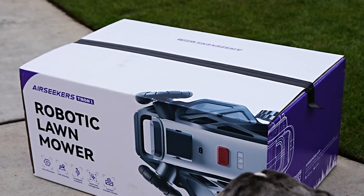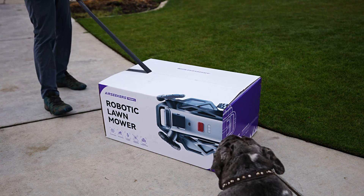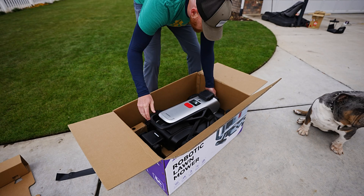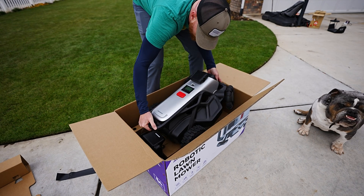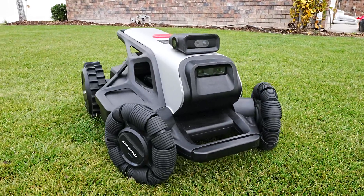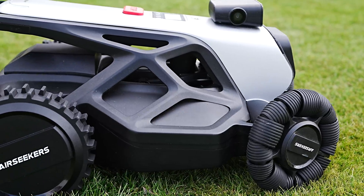With so many robot mowers on the market these days, it's hard to know what sets them apart, but today we're going to be unboxing and doing a short review of an up-and-coming product by Airseekers called the Tron 1. I'm excited to get it out of the box and onto the lawn. To be very upfront with you, Airseekers gave me an opportunity to get a sneak peek of this product. It's in the beta stages — not a final product — but it allows me to show you the problems they're working on solving in the AI robot mower industry.